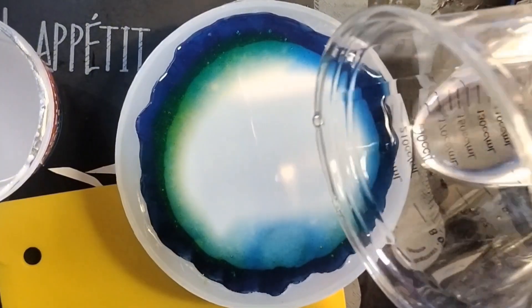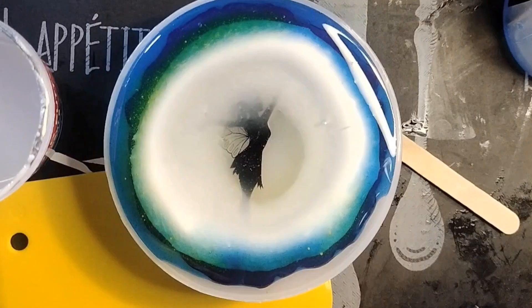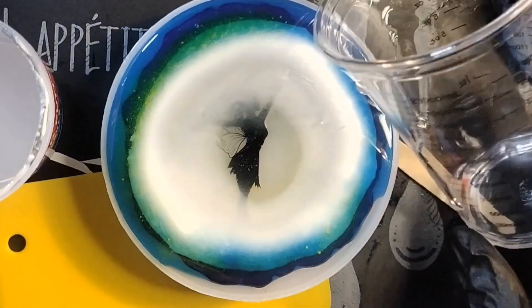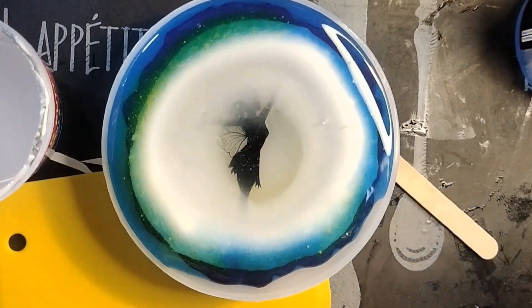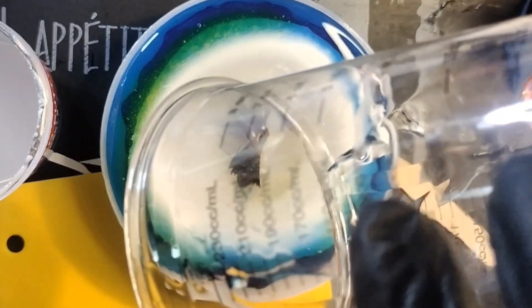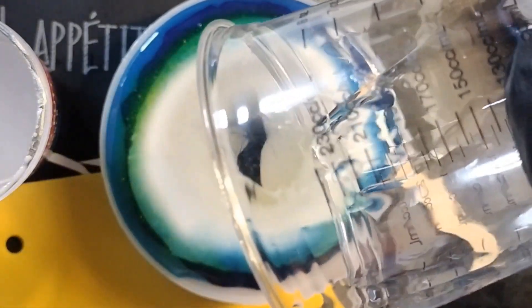Coming in for the last one. Oh gosh. Don't overflow. Don't overflow. Just don't. What do you think could happen if I drop some alcohol inks in the middle? Oh, that could have been really bad. Good save. Good save, Lisa.